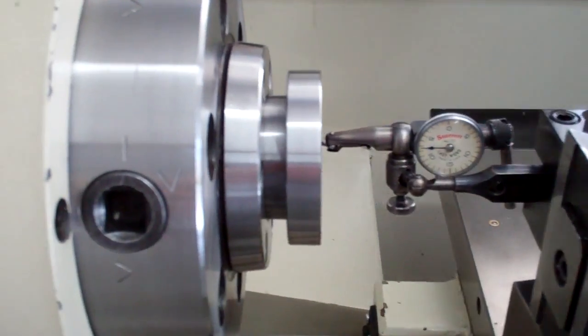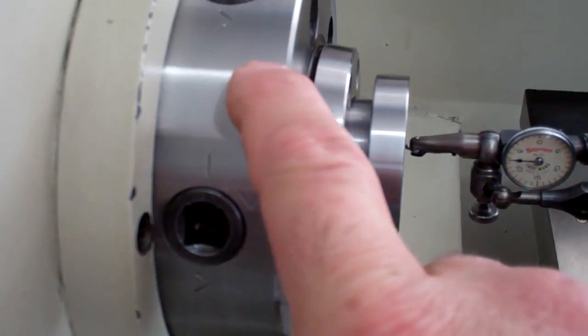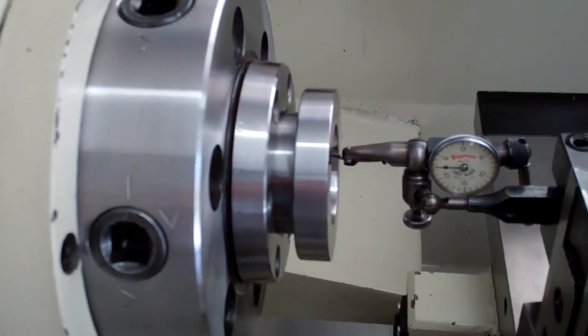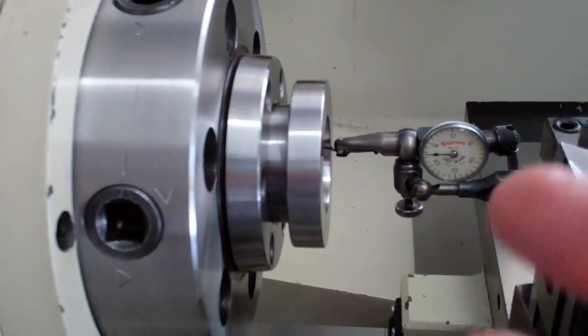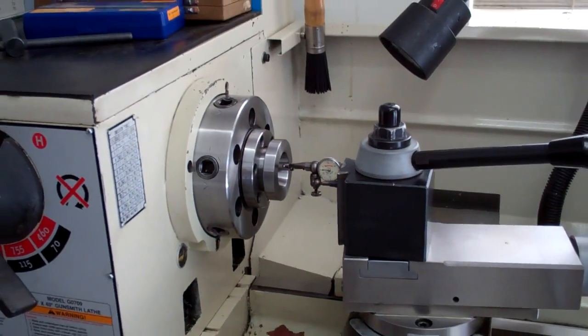What I'm going to do is put a mark on the spindle here and on the adapter so I put it in close to the same place each time. That way I should be able to obtain those same results every time. Hope you enjoyed, guys. Thanks for watching. See you.